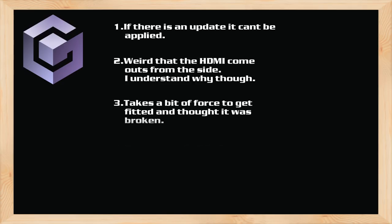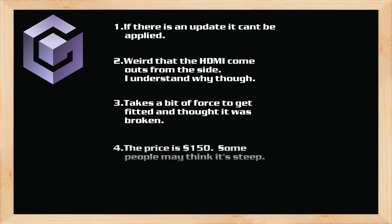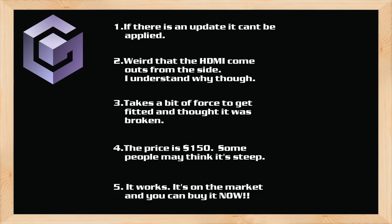The price for the GCHD weighs in at about $150. I'm sure it'll come down in time, but for now they aren't buying enough stock to bring down their prices. Their product is on the market, it functions as intended, and offers an enjoyable presentation to a console being sorely underutilized.